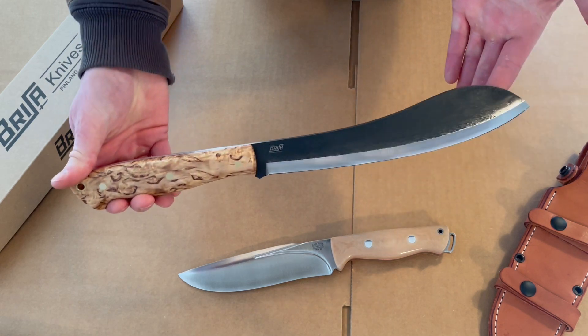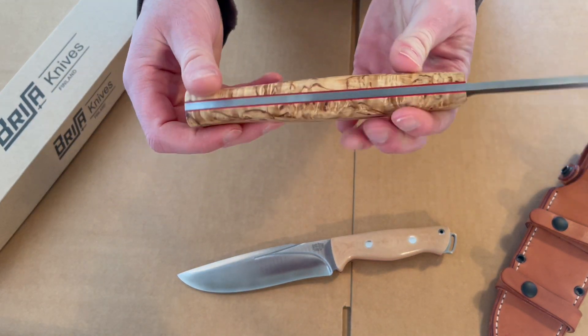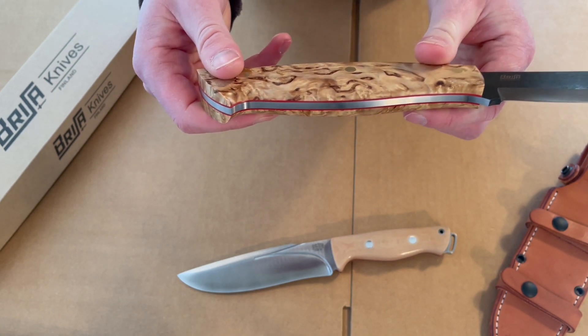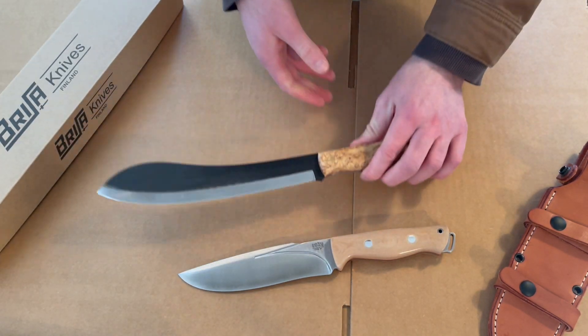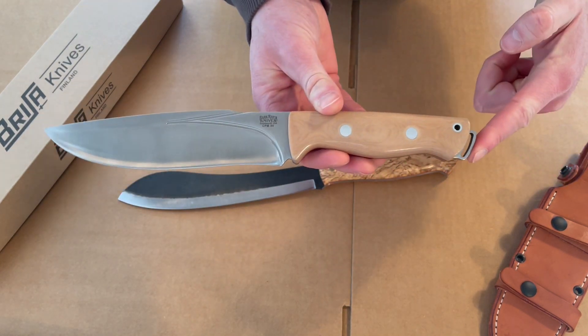There's always a bit of a trade-off. It features a really nice curly birch handle with red liners, as you can see, and brass pins. The Bark River also has red liners, stainless pins, and a spot for a lanyard on the end.